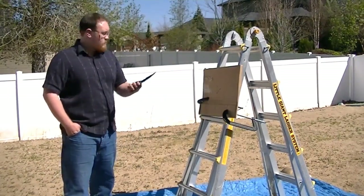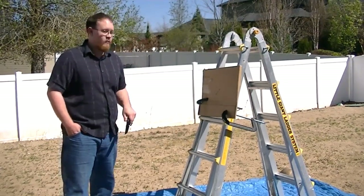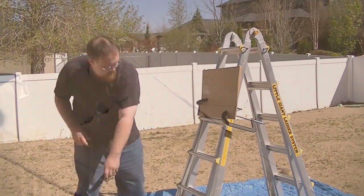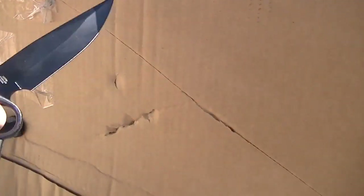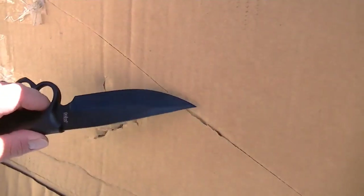The next thing we're going to do is a simple slash test, just to make sure the blade will actually perform. As you can see, just with a glancing blow, it cuts through — pretty much any knife is going to do that, but just for the sake of being thorough, we still wanted to test it to make sure it'll work.